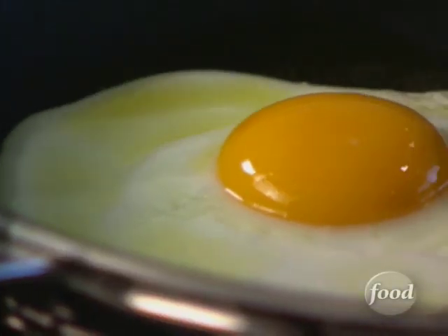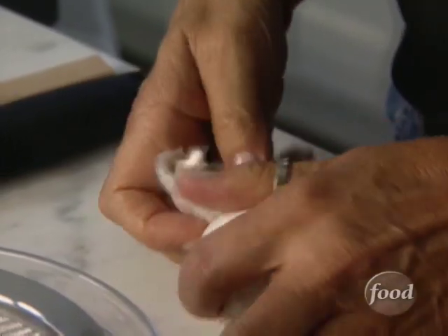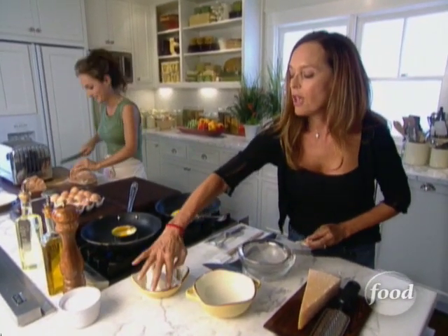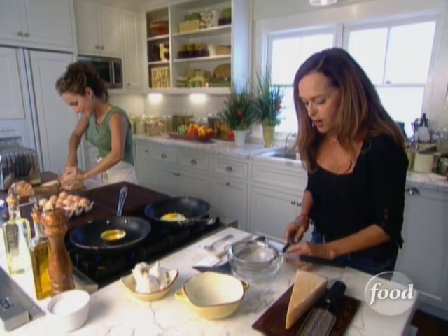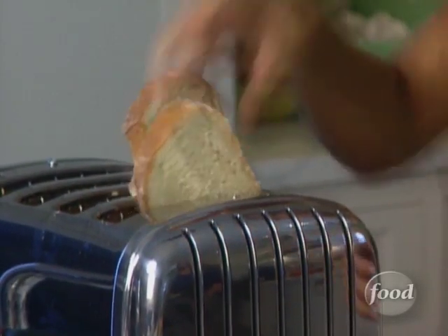Do you want to get a garlic clove? We'll rub our toast with some garlic. You know, when I was a little girl, Nanodino — that's my grandfather — used to do this for us on a Sunday morning. And then when you grew up, I did it for you guys. Do you remember? I do remember.